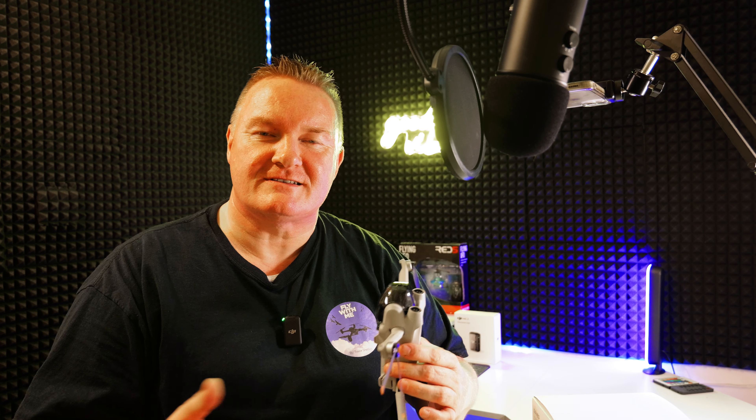I was so tempted yesterday when this arrived but I haven't even broken the seal. I'm going to be doing some thorough tests out in the field and compare it to the trusty Mini 3 Pro. I held back on the Mini 4 Pro because I mainly fly with obstacle avoidance off, and that was the main difference between the two drones. When the Mini 5 Pro comes out I will be getting that one.